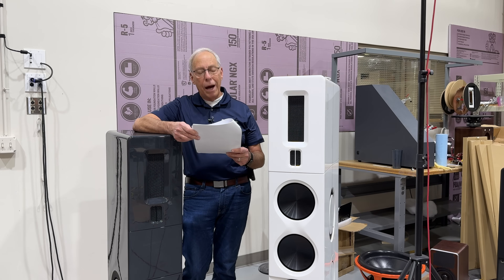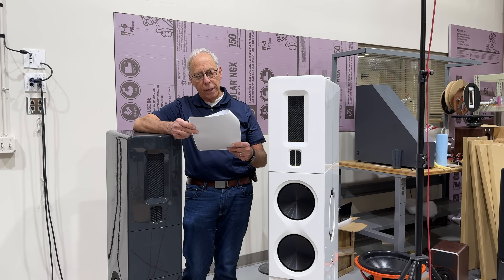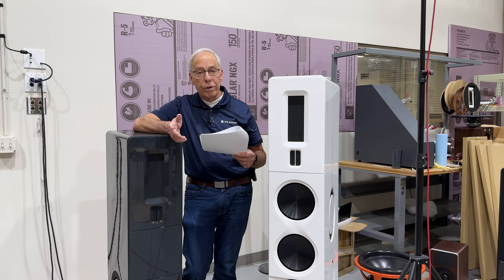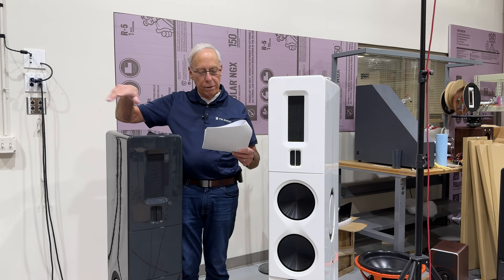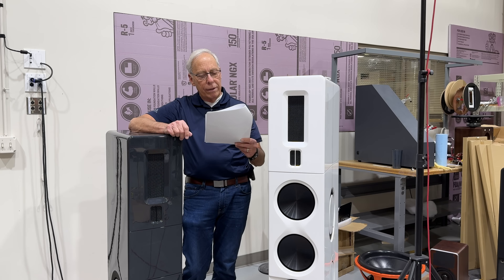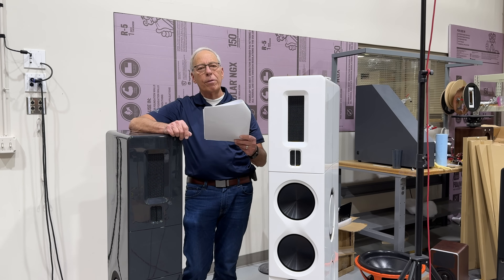Essentially, my system is set up entirely around streaming. I'd like to now add the ability to access my digital file collection using a NAS, which is a network addressable storage — in other words, a hard drive you can put onto the network. If I'm looking at this correctly, can I add the Air Lens and be less concerned with eliminating noise along the path upstream from that device?